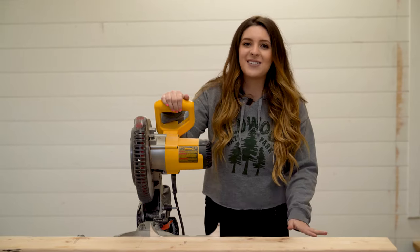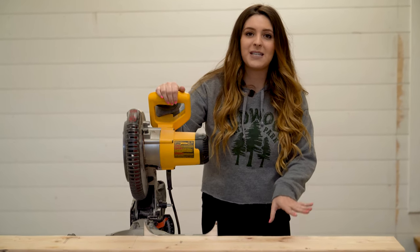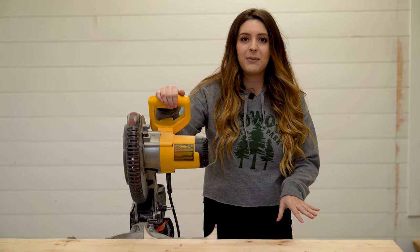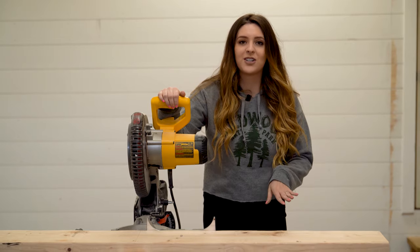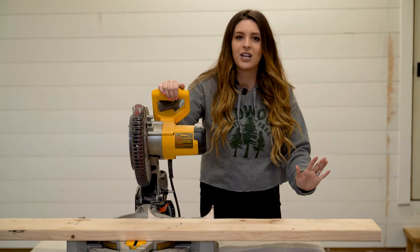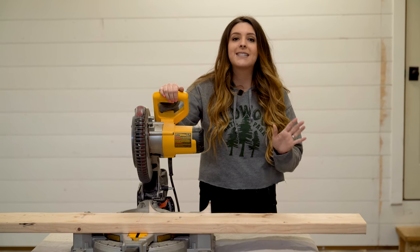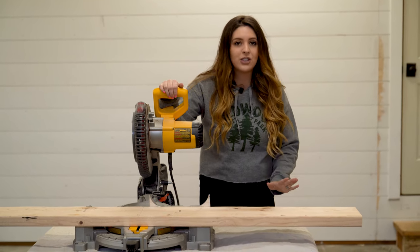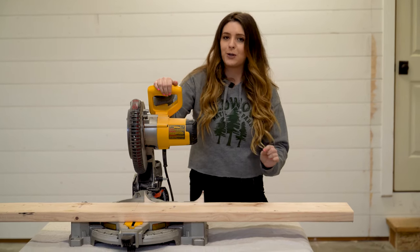If you're going to use the 6-inch brackets like I am, you're going to want to get a piece of 2x6 pine wood. I highly recommend if you're shopping at Home Depot that you visit their damaged wood section. You can get a piece of 2x6 pine wood sometimes up to 70% off, which is a huge savings and a great way to do this DIY project super affordably.